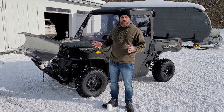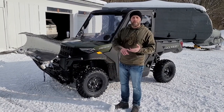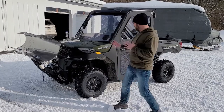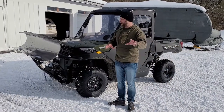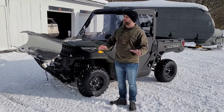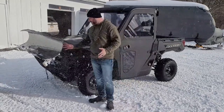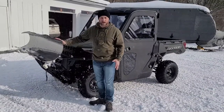Today is our first day plowing with the Ranger. Make sure you like, comment, subscribe, and hit the notification bell, because we're going to be doing a full review of the Ranger itself. In this particular video I'm going to talk about just the plow and plowing with the Ranger — we're breaking this into two videos. Today I'll cover the KFI Open Trail plow system.